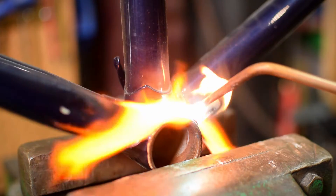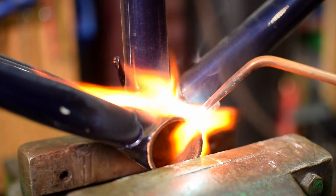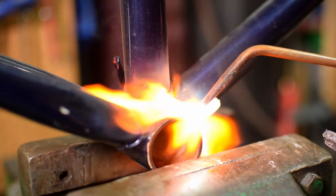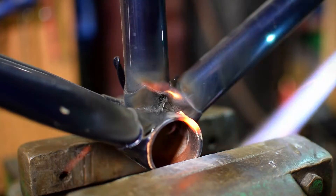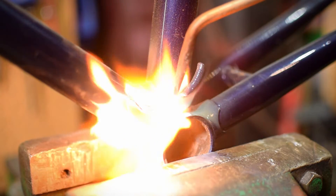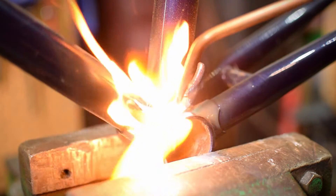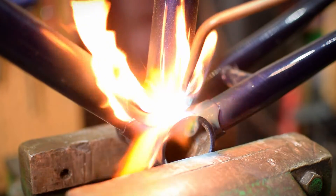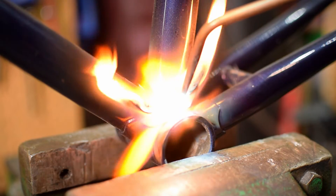So I just really want to heat just the braze-on up with not too much heat going into the bottom bracket shell, and then we'll just pull this braze-on up. Now we've swapped it round so we'll do the other side — same thing, just heating the base of the braze-on up where it joins onto the bottom bracket shell, but just enough to melt the brass.